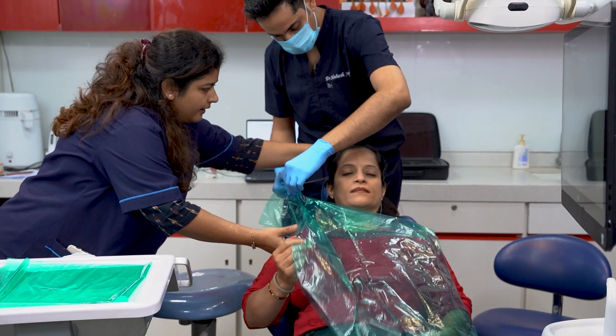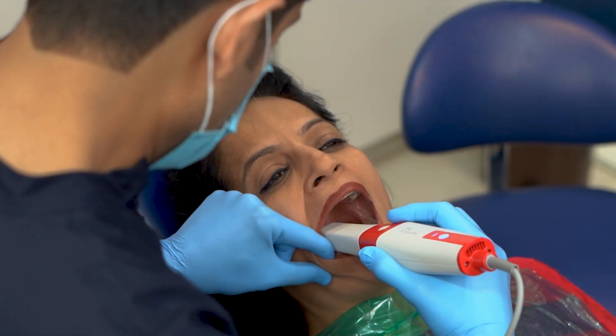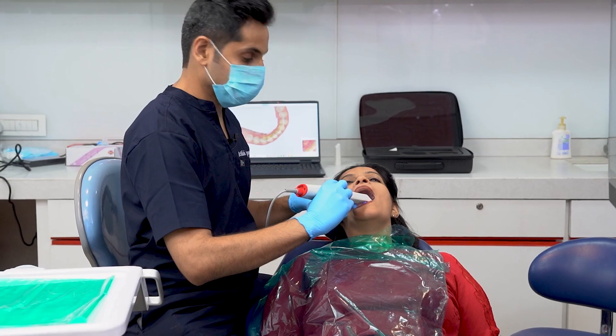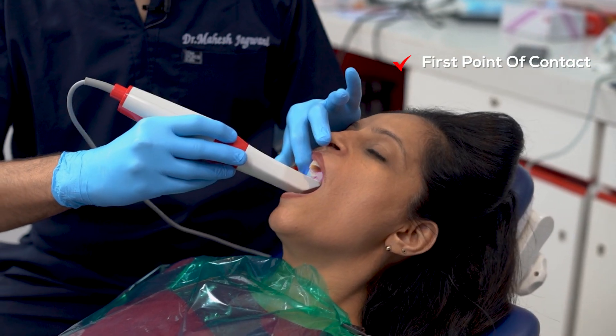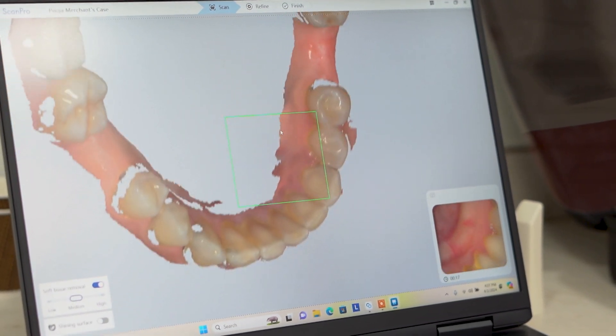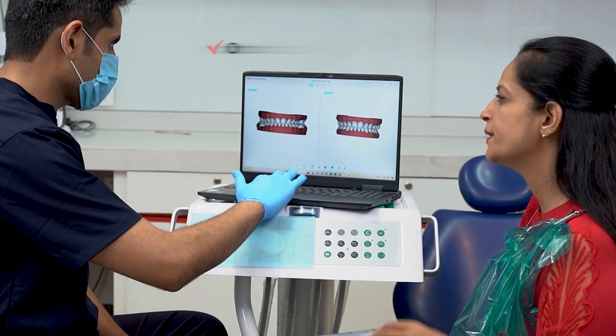Scanners can be an important icebreaker with your patients as well. A lot of patients today are still apprehensive about visiting dentists due to the inherent fear instilled over decades. I'm a strong advocate of making the scanner the first point of engagement between the patient and the dentist — even before you pick up a mouth mirror. That again makes the patient very comfortable and open to discussions with the dentist.